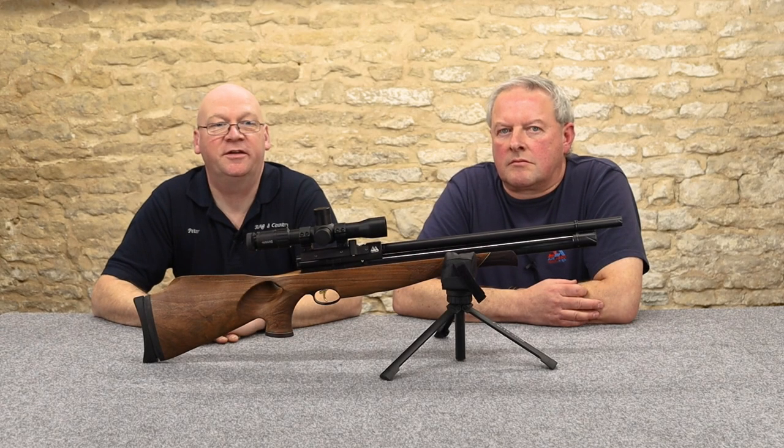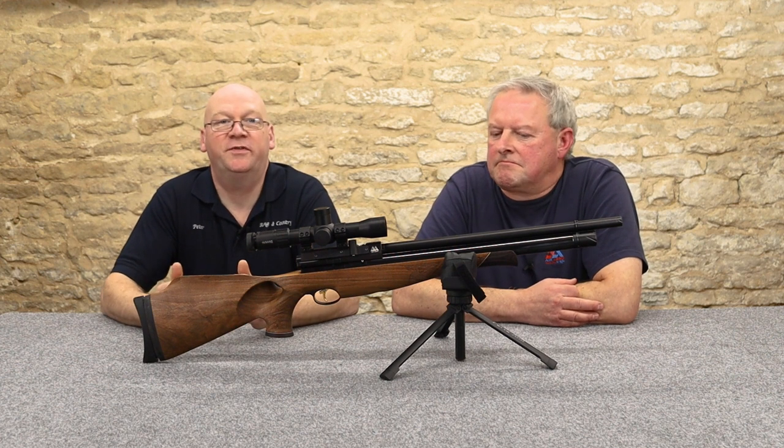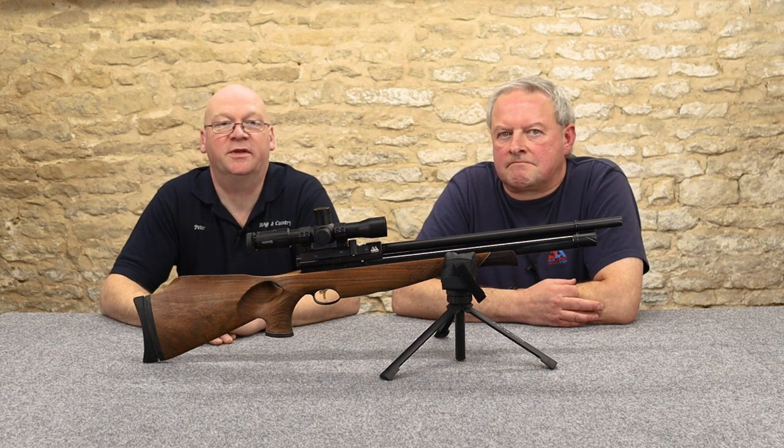Hi, I'm Peter from Ranger Country and I'm Mark Comosio and we're here today to bring you honest reviews of air rifles and shooting equipment.